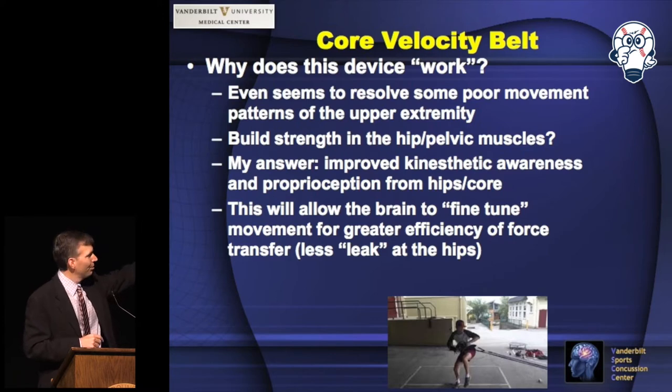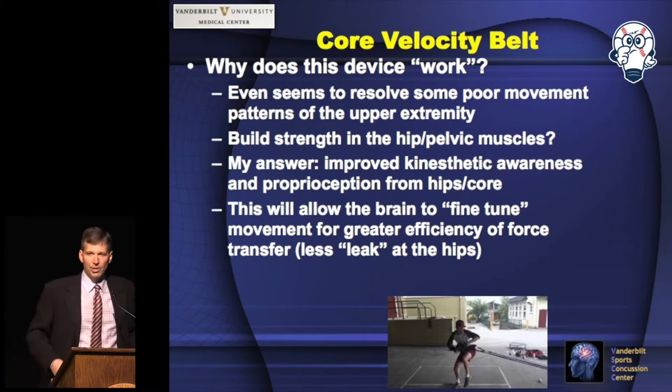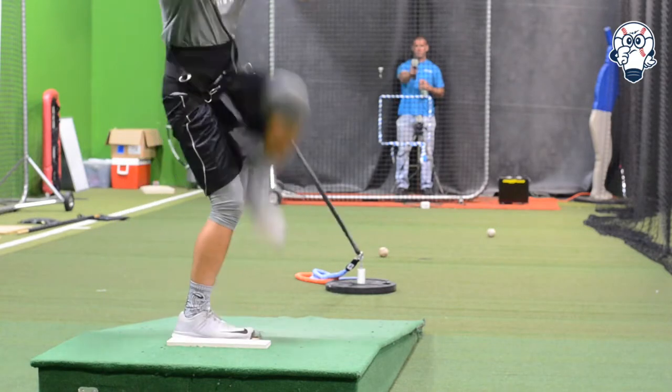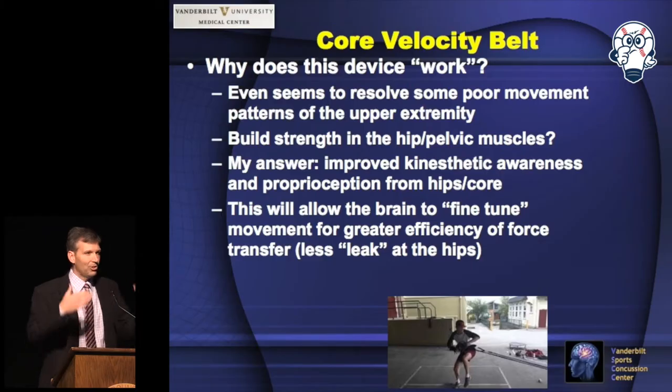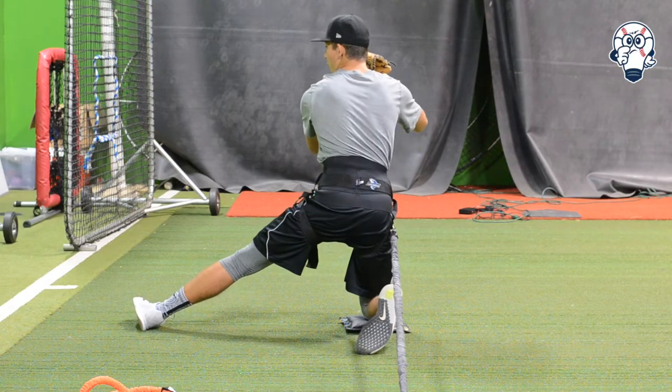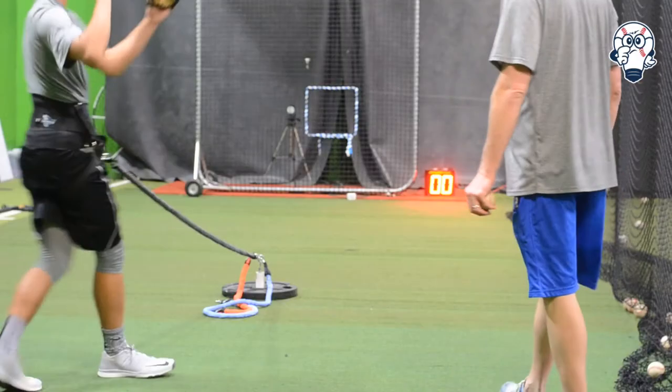What the core velocity belt is doing is improving kinesthetic awareness and proprioception from your hips and your core. We use it off the mound, especially in preseason training where we're trying to build workload. It's teaching your brain to focus on those muscles and train them to move better.